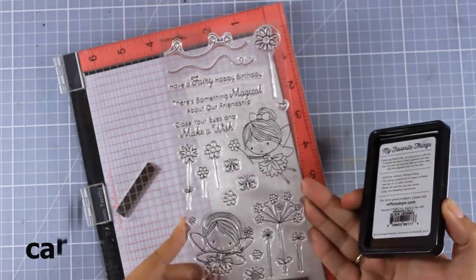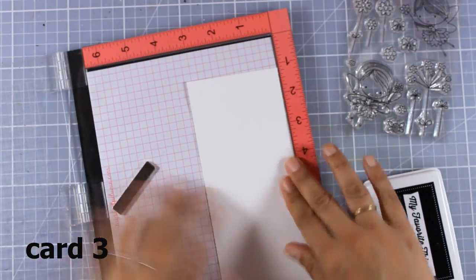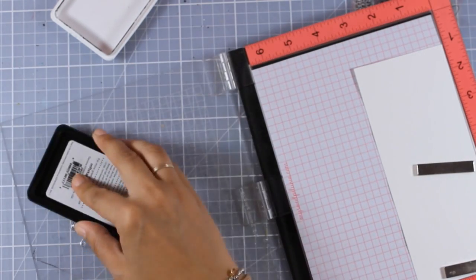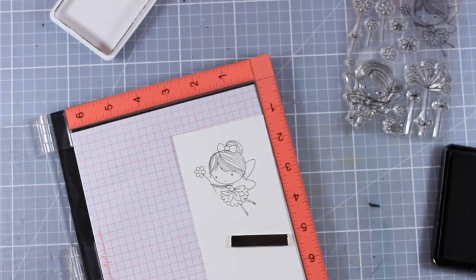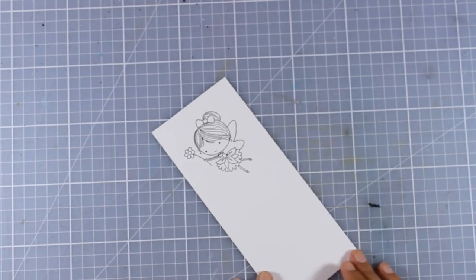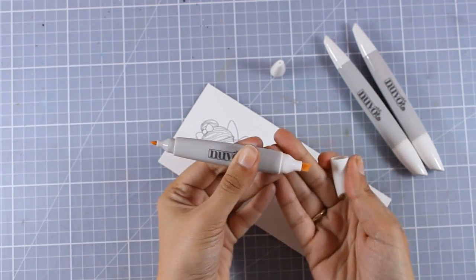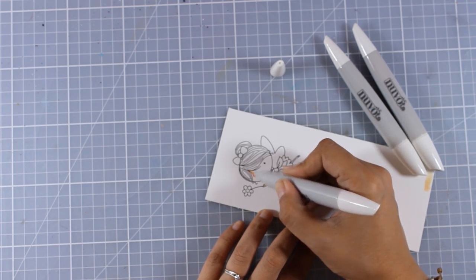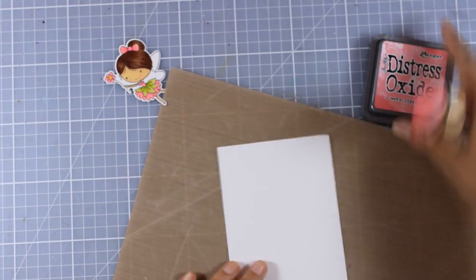Let's move on to the third card — a very girly card. I'm going to use this little fairy from the stamp set called 'Fairy Happy.' I'm stamping one of the little fairies using Black Licorice Ink by My Favorite Things because it's alcohol-marker friendly. Today I'm planning to use my Nouveau alcohol markers to try them out since I haven't had a chance yet — I have the whole collection and will make a review after trying them for a few days. My little fairy is now ready to go and I've used the matching dies to cut her out.